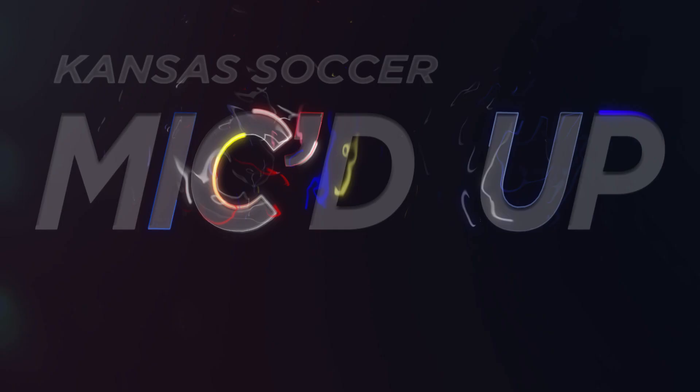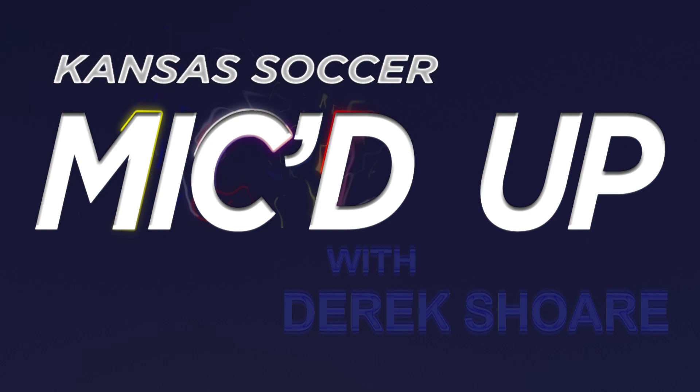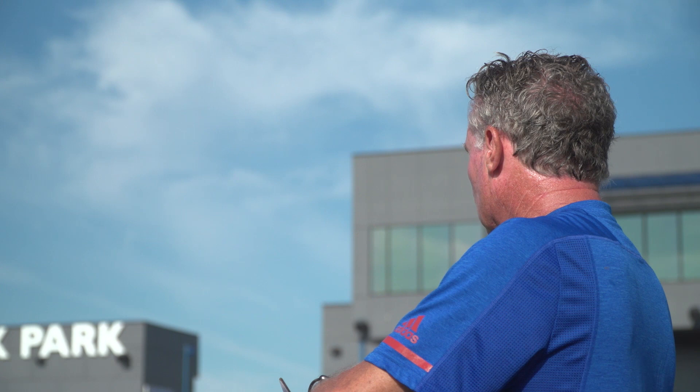Hey, I'm Derek Shaw, the volunteer assistant coach at the University of Kansas and today I'm mic'd up. Lauren, heads or tails? Tails or tails? Oh, there you go.